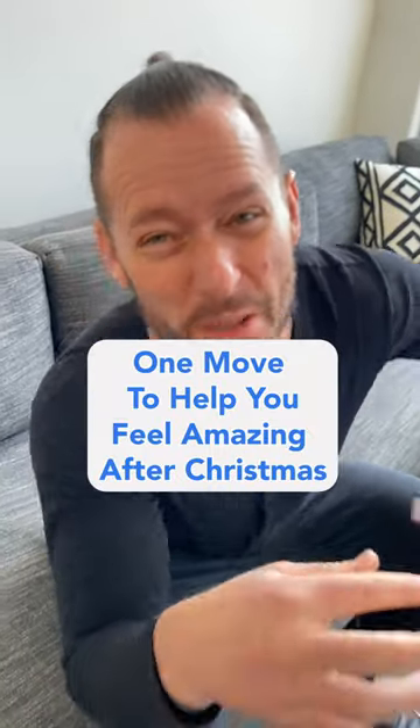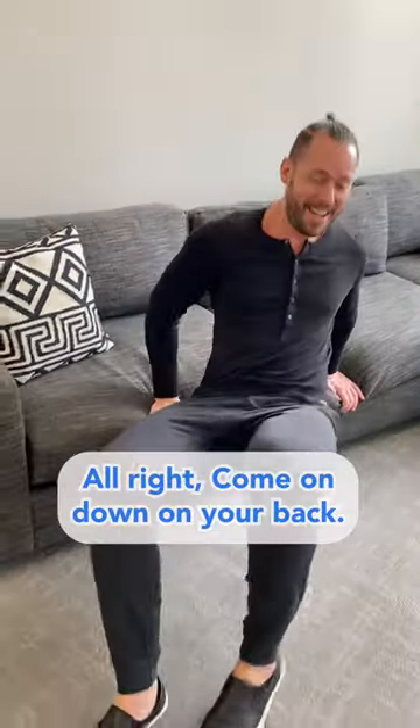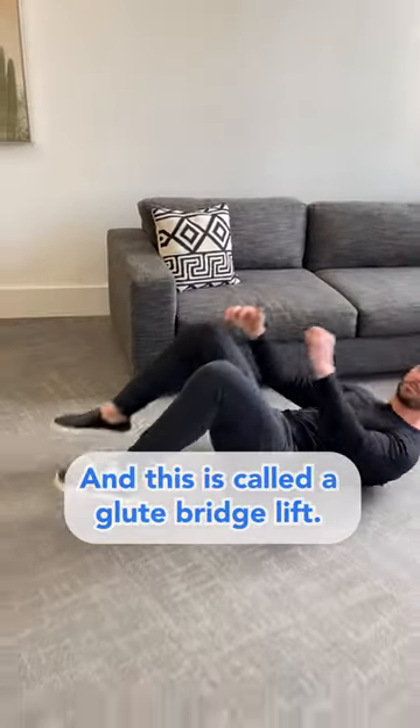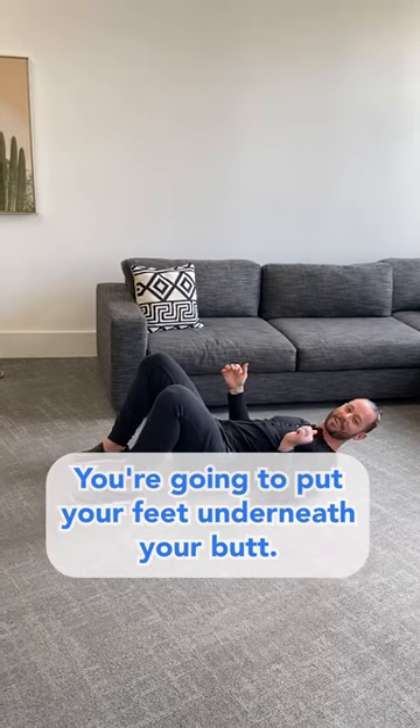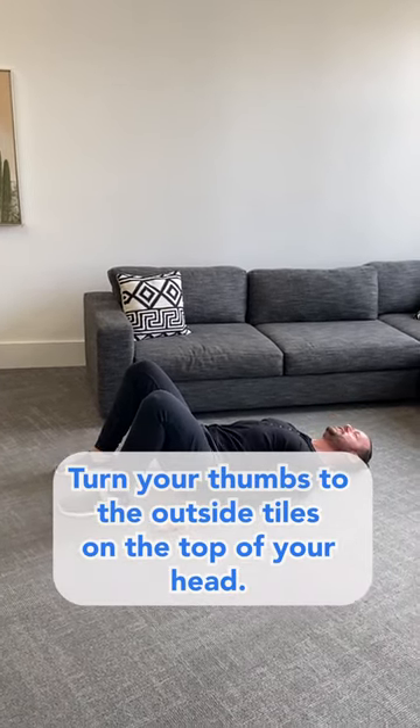T'was the day after Christmas and your body felt bad, but I'll show you a movement to make it feel rad. Come on down on your back — this is called a glute bridge lift. You're going to put your feet right underneath your butt, drive your fingertips toward the ground, turn your thumbs to the outside, tall to the top of your head.